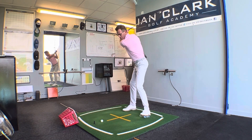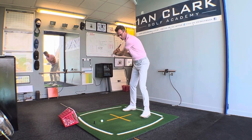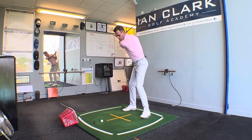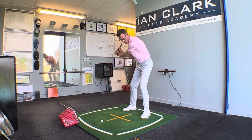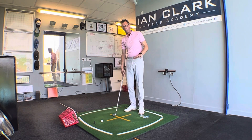As you get to the top of the swing, that first move down, really crush it underneath that left foot. So again, from the top — really squashing that water bottle with your left foot and keep the pressure on it all the way through.